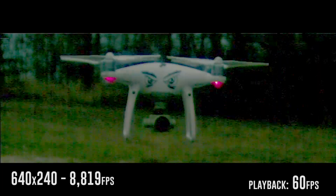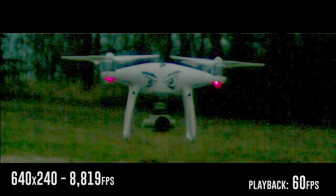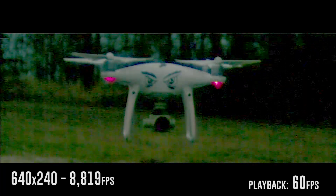Pretty cool, huh? And then I took it one step further. Definitely don't have enough light here at 640 by 240 on the sensor at 8,819 frames a second.